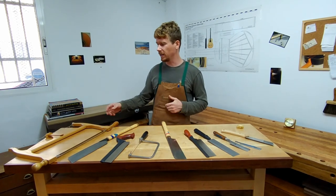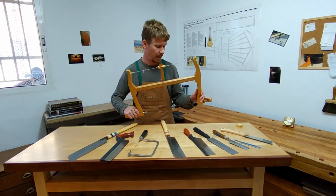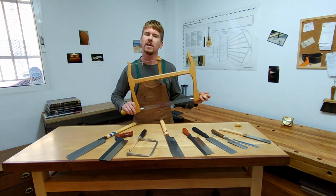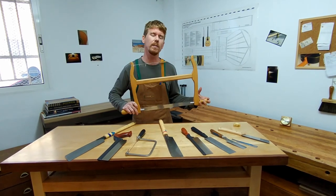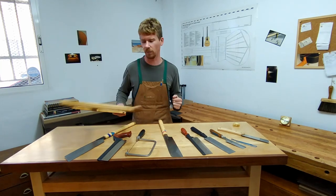Over here on my right I have a traditional bow saw. This is not a saw that you're going to see in every person's shop, and I don't use it except at the very beginning when I'm taking pieces of wood and cutting them down from a bigger log to a smaller usable piece of wood.